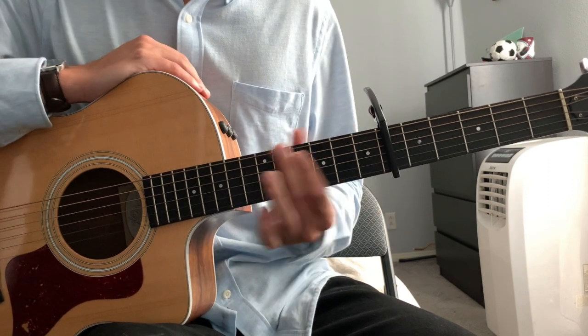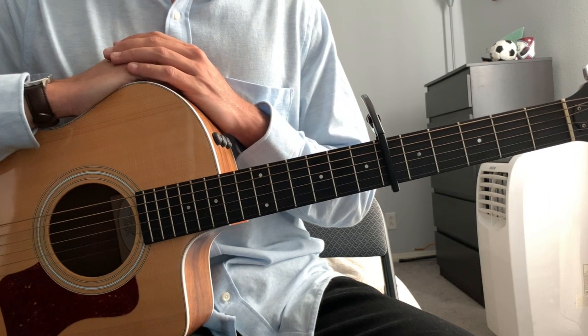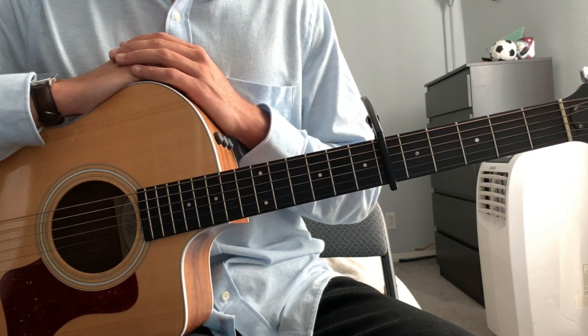And that's as simple as it gets — how to play Riptide by Vance Joy. I hope this helps you a ton. If it did, make sure to give me a thumbs up, subscribe to my channel, check me out on Spotify, and stay tuned for more creative content from me. Thank you for watching.